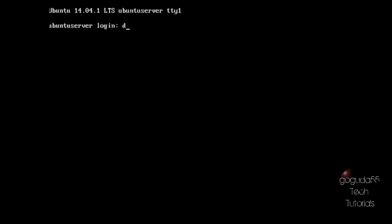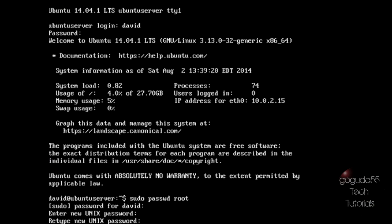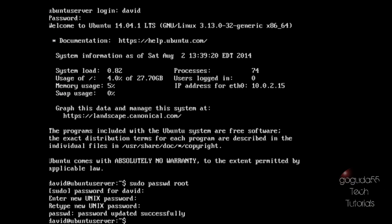Once you get to the login screen, type in the username and password you made earlier. Before we do anything else, we're going to enable the root user because it makes managing the server easier — so we don't have to type sudo in front of each command. To do this, type sudo passwd root. It's going to ask for your password, then ask you to create a new password for the root account. You should have successfully enabled the root user and installed Ubuntu server.